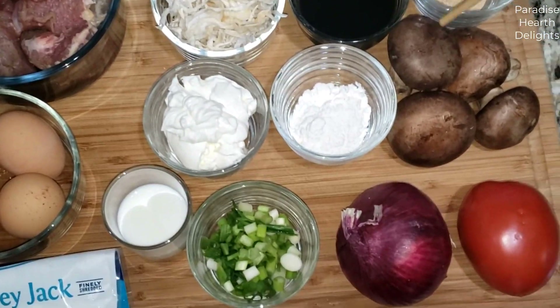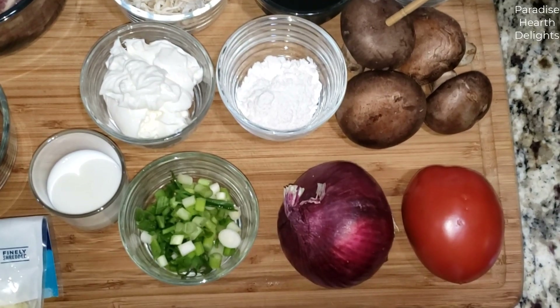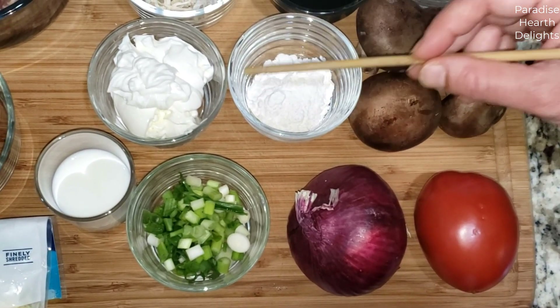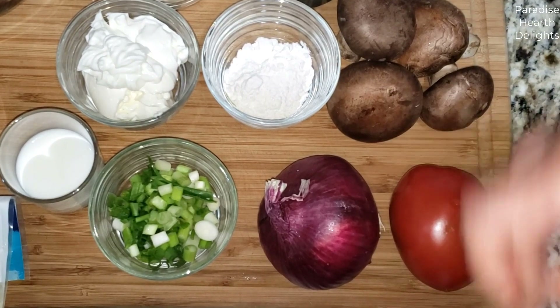Now for our stroganoff, I'll be using baby portobello mushrooms. I will be slicing them pretty thick. I have some white flour or all-purpose flour and sour cream. You can use either olive oil or butter to make your stroganoff.